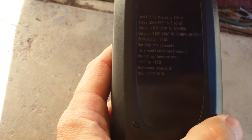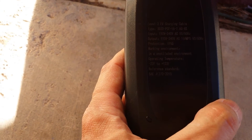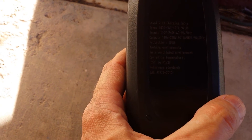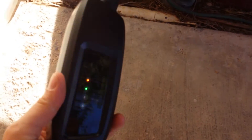On the back here we can see the specs. This is a Level 2 charger that is also backwards compatible — works on Level 1, so 120 volts as well, with the appropriate adapter. It's got a temperature rating and an environmental protection rating of IP55, which is a weather resistance rating.